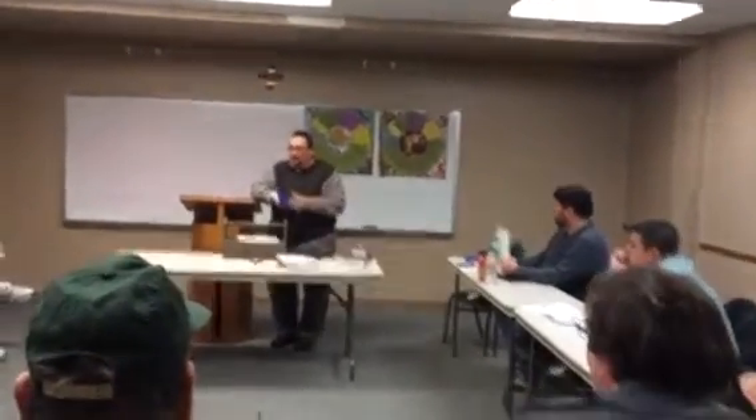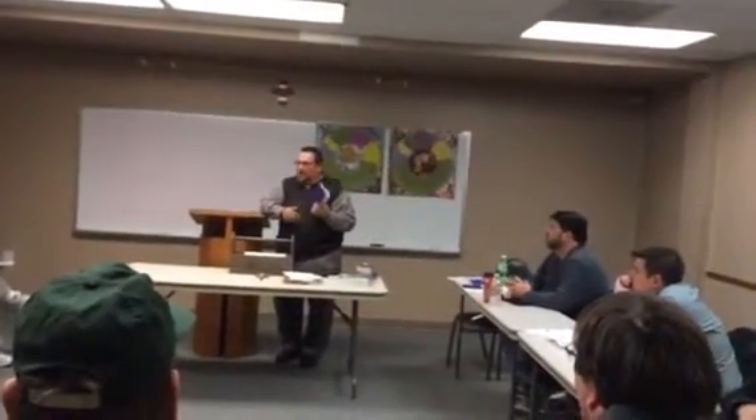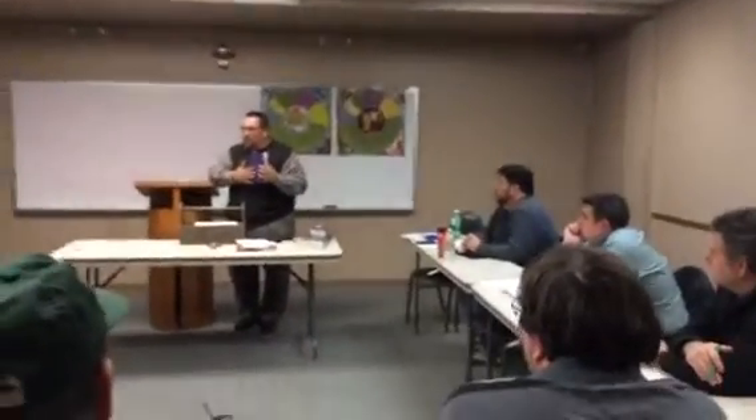This one right here I bought at Staples for like $7. And I like this size right here — I think this is a good size. I have difficulty with my big hands trying to write in the smaller ones. So this is a really good size. I see some of you already doing it.